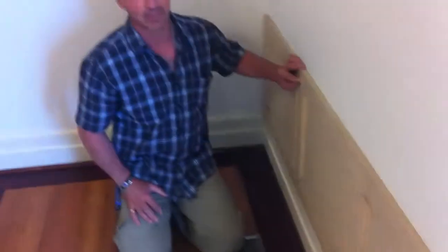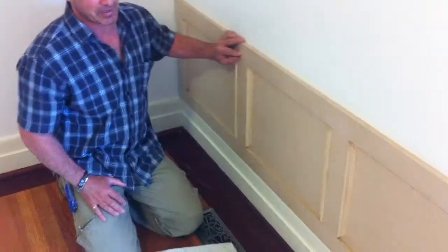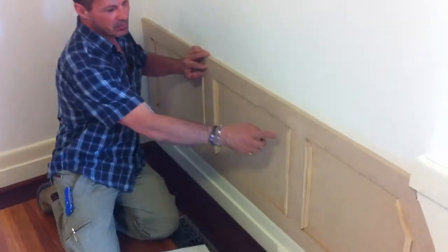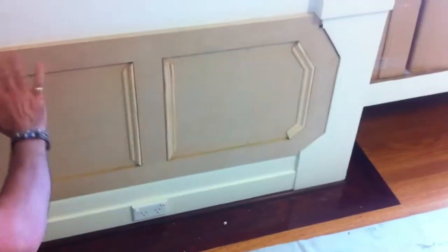Jason is on his knees and he's going to tell us about the fitting. It's going to go right around the roof and we're going to have a capping mould on top. The moulding is missing off here because we're going to fix it to the wall behind the moulding, then put the moulding on so you won't see the fixings. There's no need for any clogging or filling.